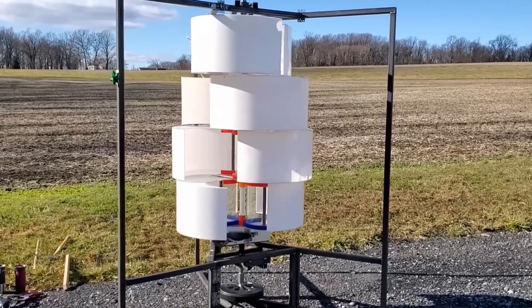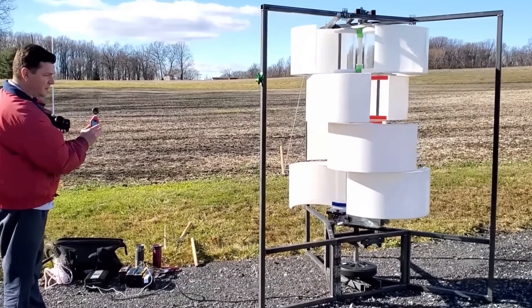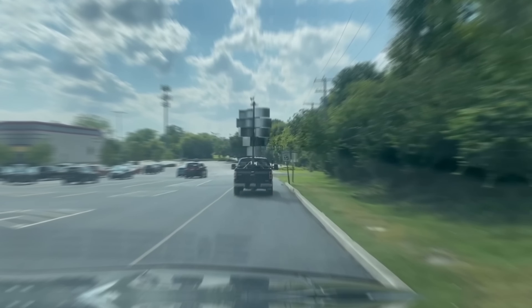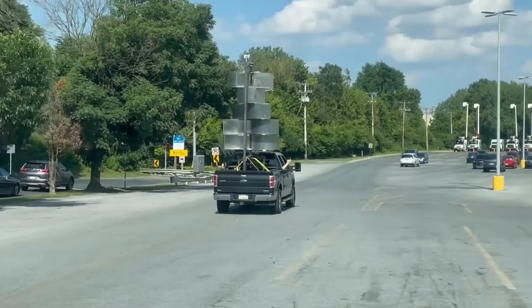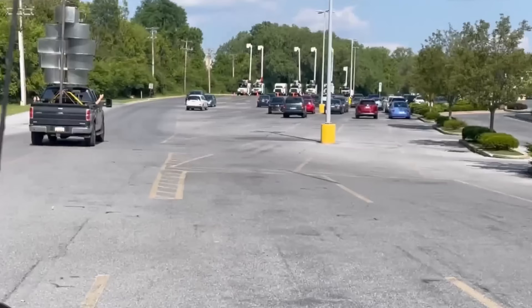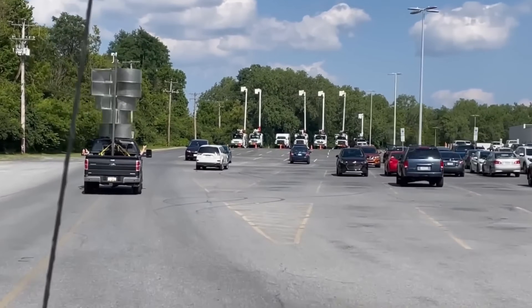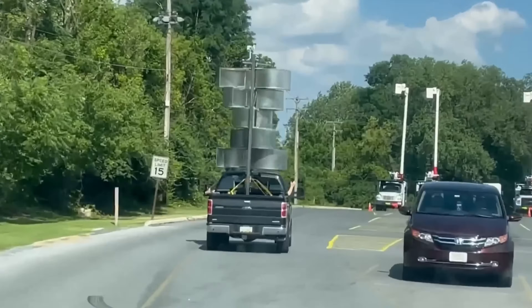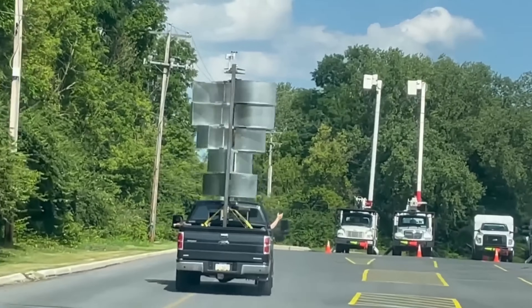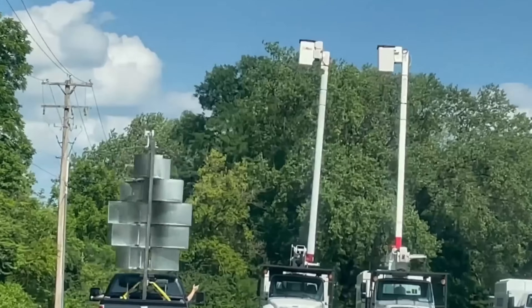Harmony consists of three main components: the blades, the generator, and the base. The blades are made of lightweight and strong materials that can withstand high wind speeds and harsh weather conditions. The blades are arranged in a helical shape, with an angle of 60 degrees between two adjacent blades in adjacent layers. This arrangement reduces the torque ripple and the bending moments on the blades, which improves the stability and performance of the turbine.